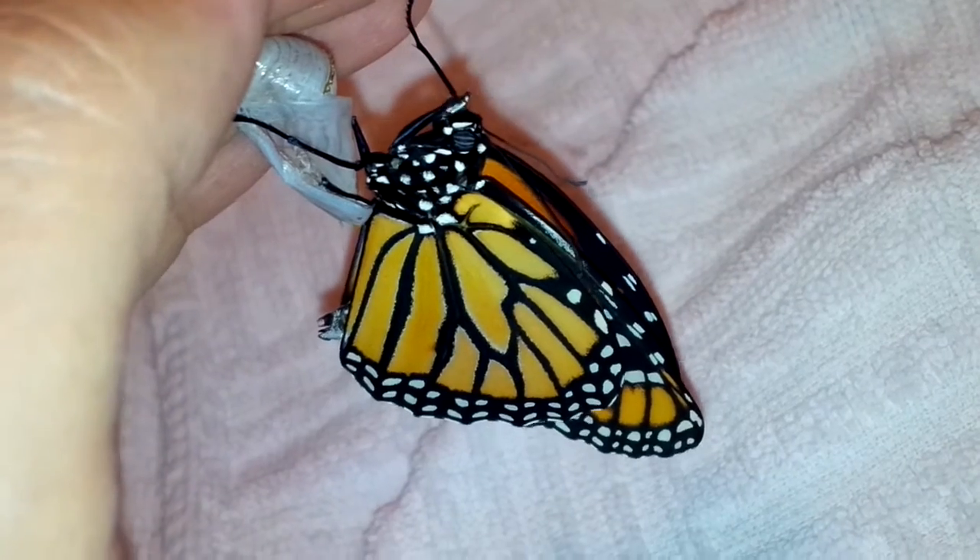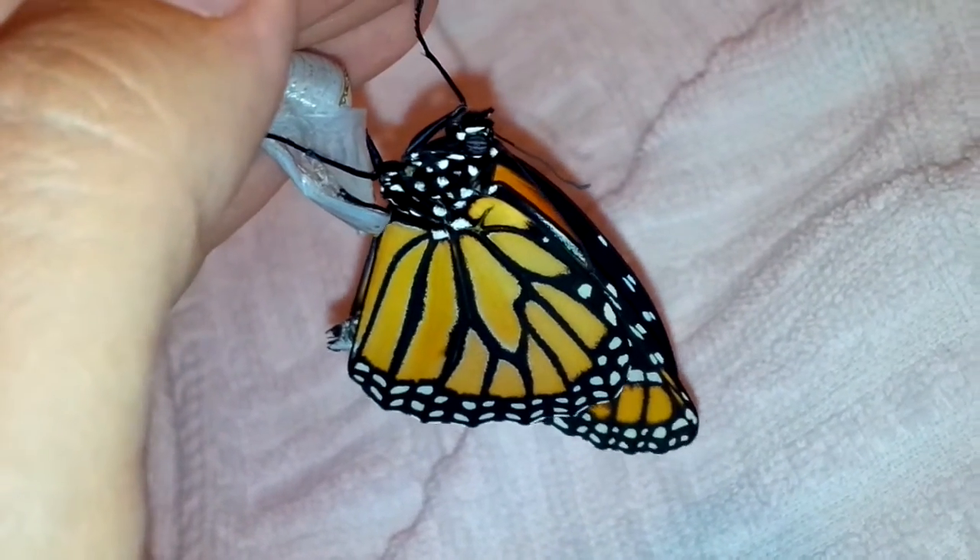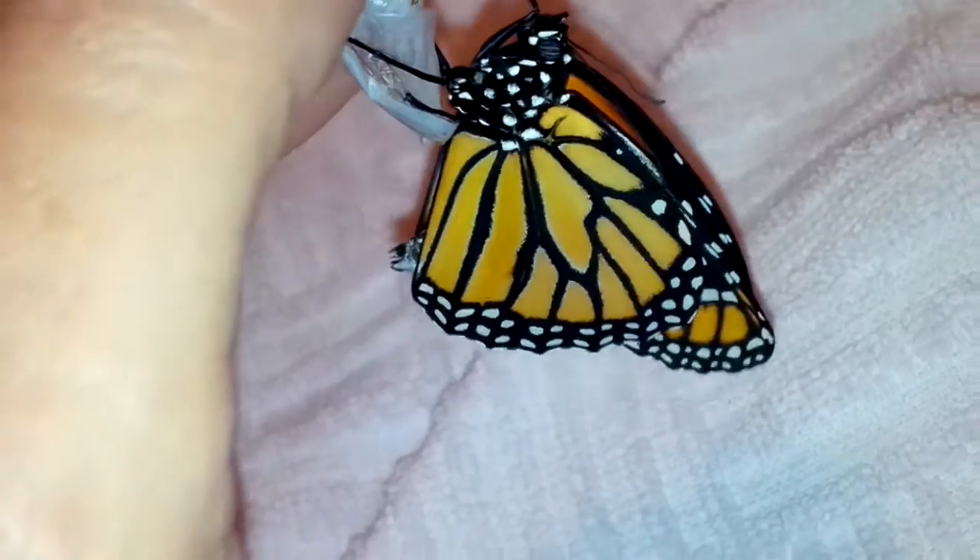Much love and be well, everyone. Save the monarchs — plant lots and lots of milkweed and nectar flowers. Boy, do they need it. Good thoughts for him and all our monarchs. Love you guys, bye!